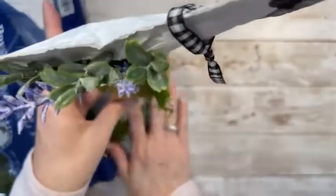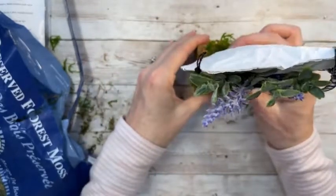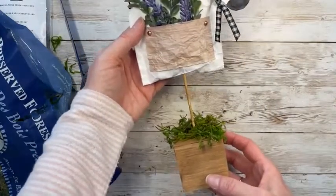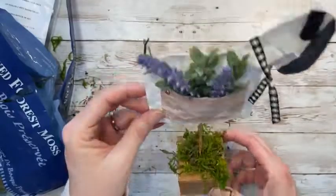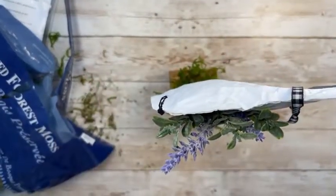He looks like he's falling a little bit — I might need to re-glue that. There, that's a perfect view. Look at that! What do you think? Isn't that cute? Another little spring animal. I want to show you where he's not falling, so I'm going to bring the camera up so you can see it better. Let me flip the camera around.